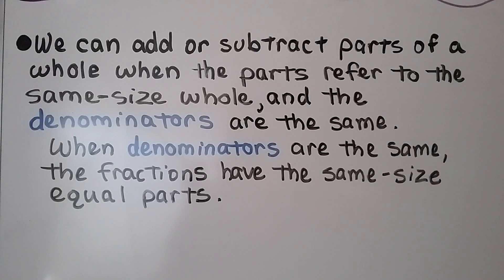We can add or subtract parts of a whole when the parts refer to the same size whole and the denominators are the same. When denominators are the same, the fractions have the same size equal parts.